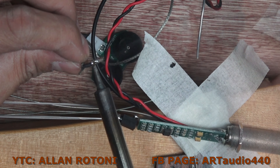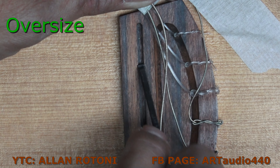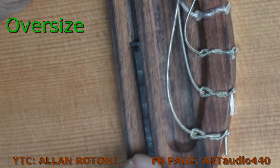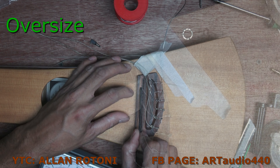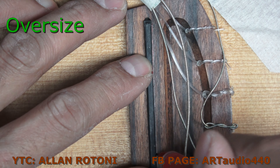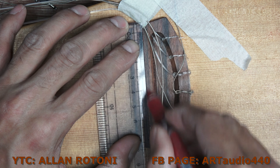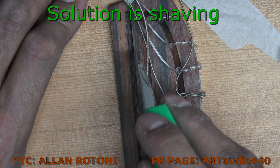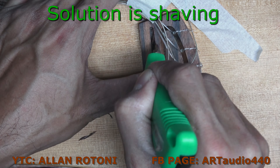We'll get it soldered on the board itself. Now this pickup is quite oversized — it cannot fit on this cavity saddle because it's oversized. The solution is shaving this cavity.